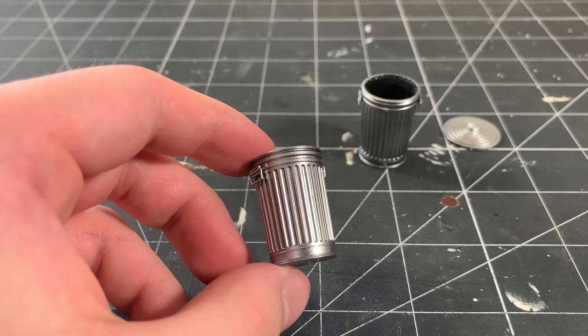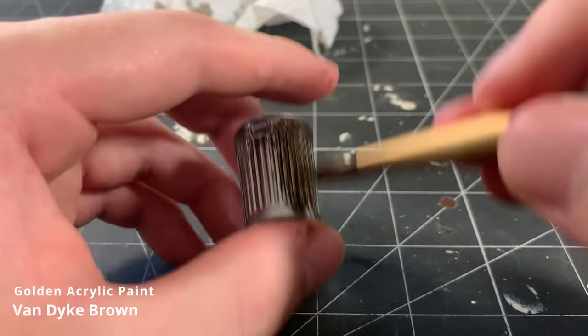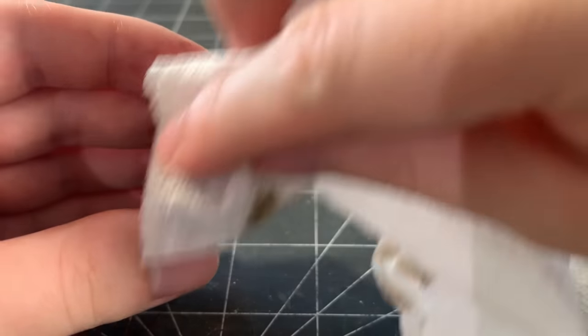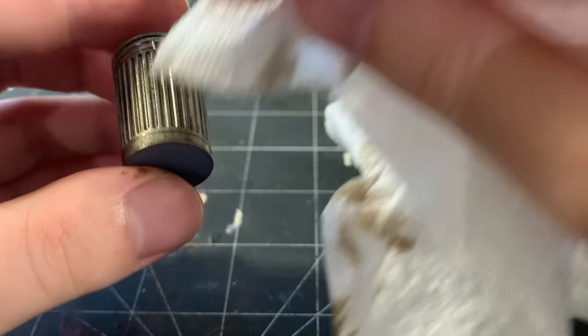After applying the chrome, I weather the cans using some Van Dyke Brown acrylic paint. I just randomly apply it all over the surface and then wipe it away with a paper towel. This leaves a subtle staining on the surface, and I think it looks very convincing.